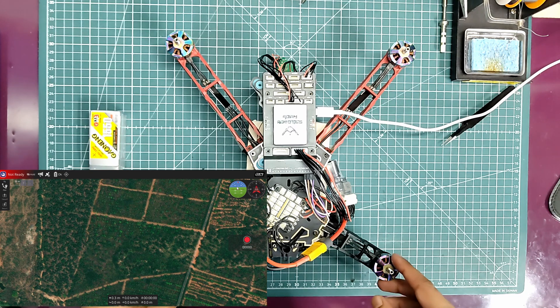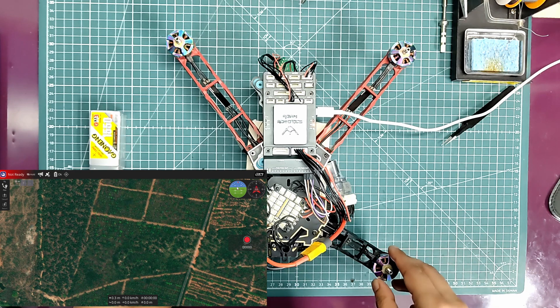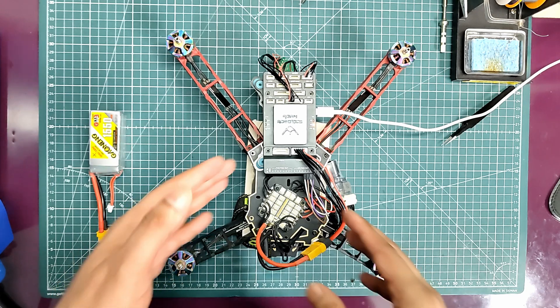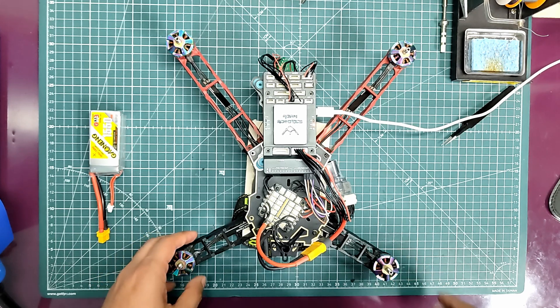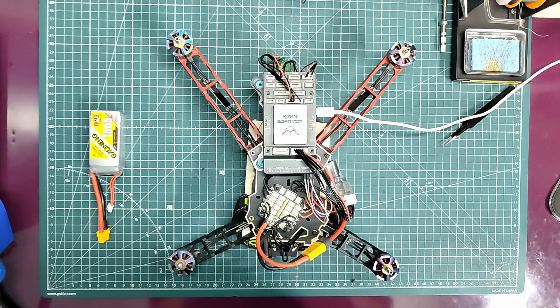As of now I'm not able to get this working because of the parameter saving issue. Hopefully by the time we get the new boards — or even before that if I manage to fix this current setup — I'll try to do a flight test. That's it for now, thanks for watching, and stay tuned for more updates. See you in the next video.